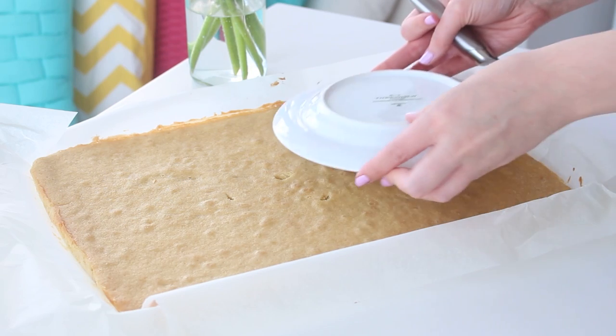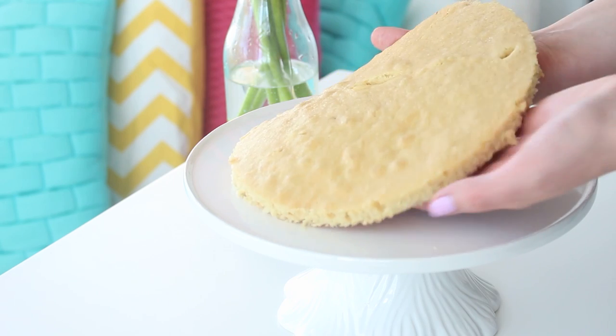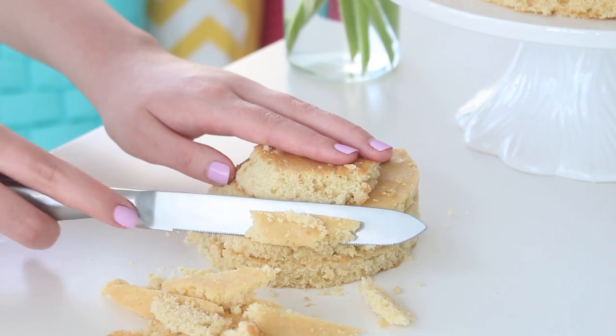Then, using a large and small plate, cut out one large circle of cake and three or four small circles of cake. Place the large circle of cake onto a serving cutter of your choice and set that aside.